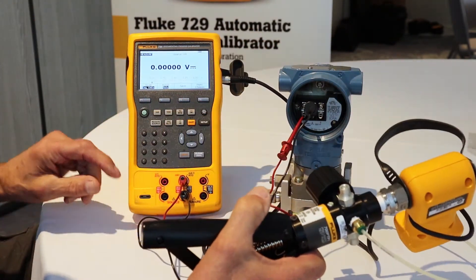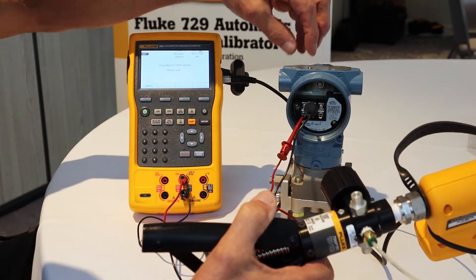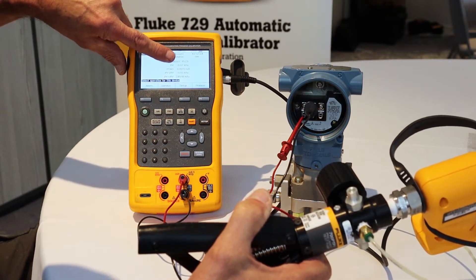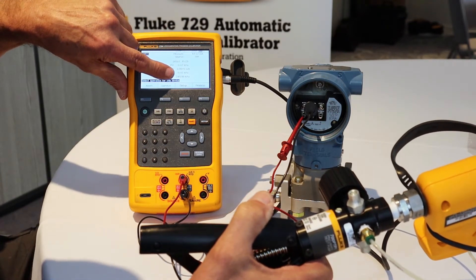First step, we will invoke HART. The HART communication in the 754 will interrogate the configuration of this HART smart device for the calibration. Here we found the tag number of the transmitter, the PV, its PVAO, and the range of the transmitter — most importantly for the calibration test.